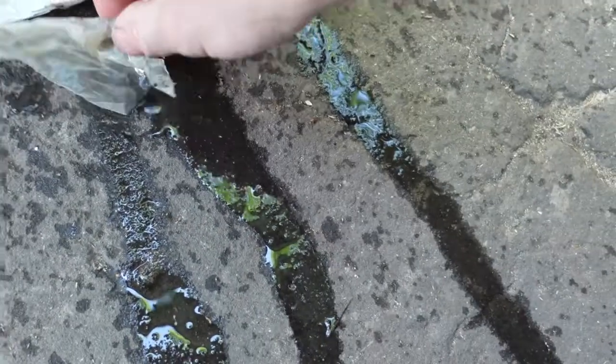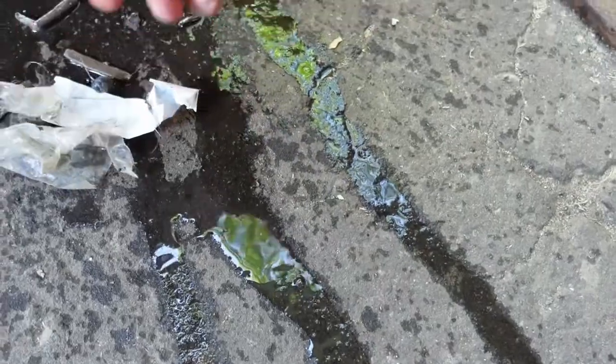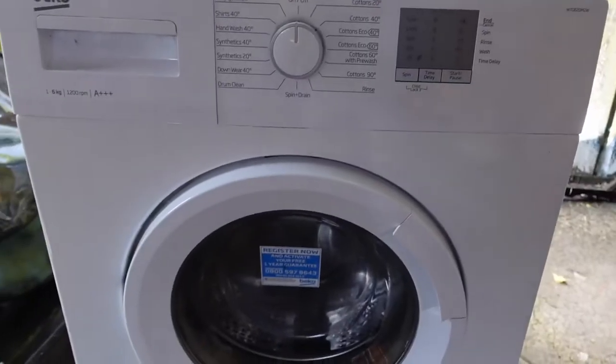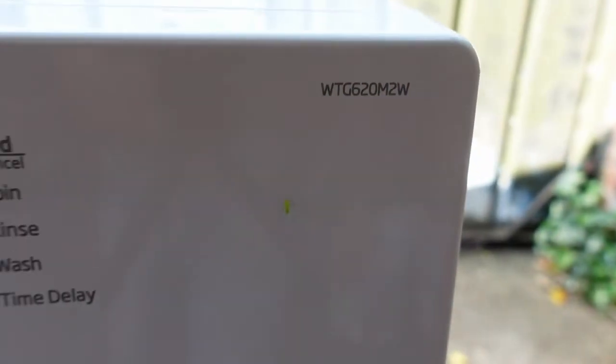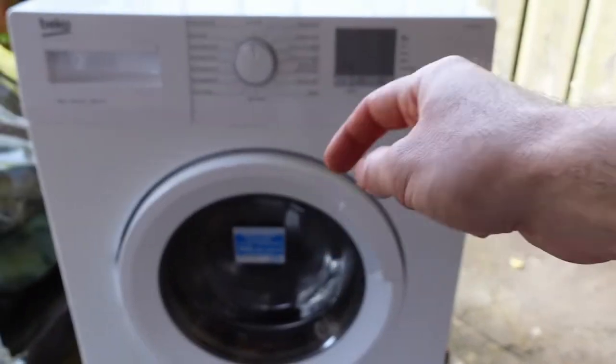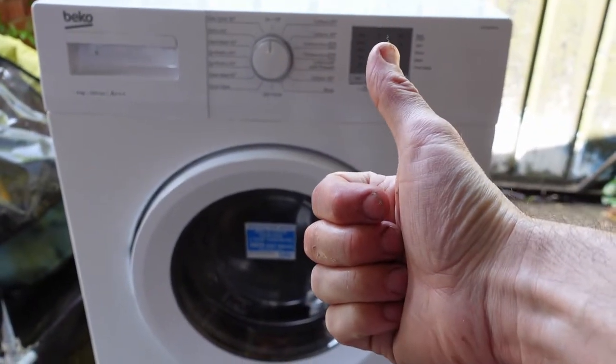Snap that back. This wasn't going to help, but it wasn't blocking the pump either. There you go. That's how you check the fluff filter, lint filter, or coin trap on a Beko WTG620M2W. Questions or comments, leave them below. Thanks for watching. See you later.